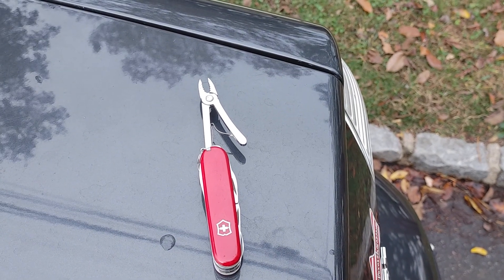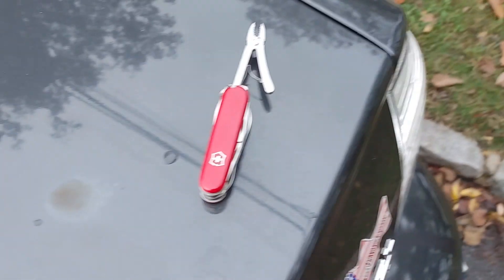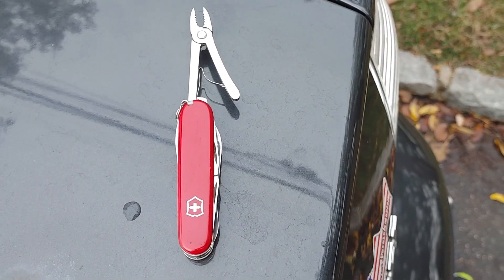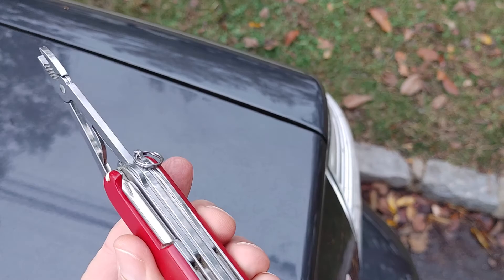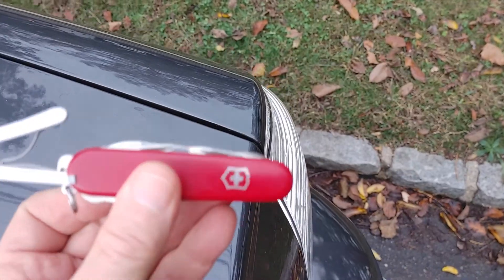What's up everyone, YouTube land, multi-tool lovers. I've been meaning to do a quick video on this Swiss Army. A good friend of mine, Tony, gave me this knife.